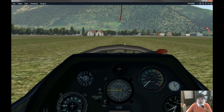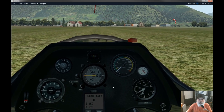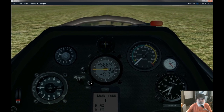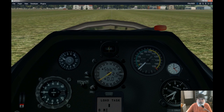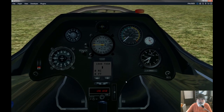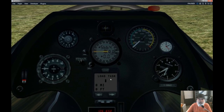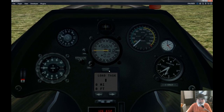The netto variometer takes things a step further and accounts for the normal sink rate of the glider, giving a slightly different reading. We also have this amazing speed-to-fly instrumentation with the MacCready setting — this will actually tell you how fast you need to glide to get to where you need to go to your turn points. Speaking of turn points, we now have a glide computer — it's a bit like XC light, I would call it.